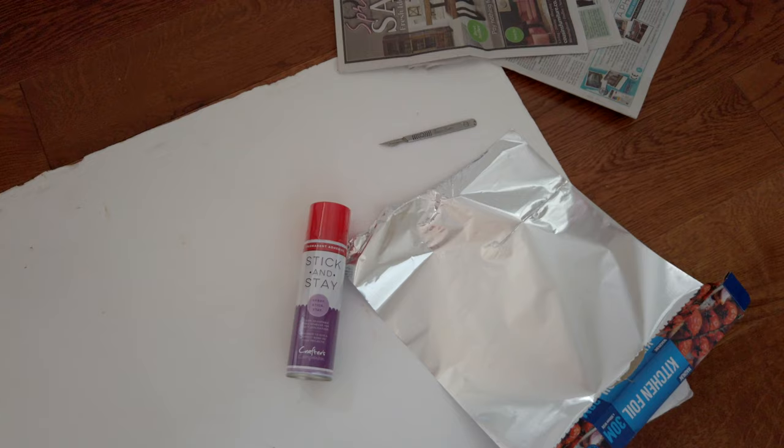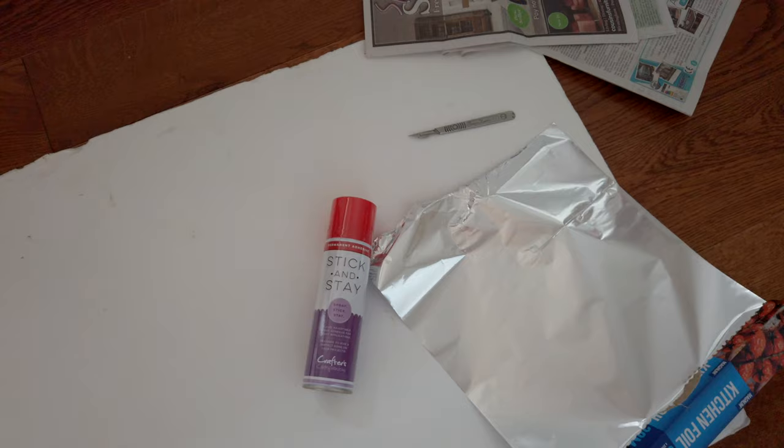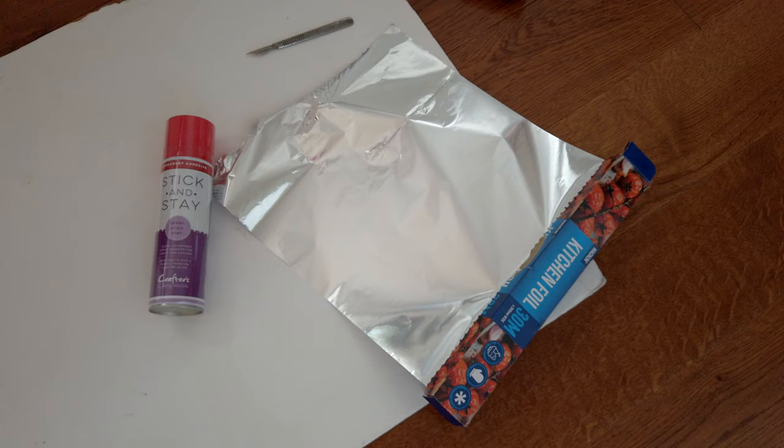So we have the silver foil and we've got some contact adhesive, Foamex board — this piece I've got has been lying around the studio so it's a bit battered but it'll serve its purpose. At the end of the day I'm not going to put this thing on show, it's purely a tool for the job. I've got a scalpel to cut it all down with and some paper just so that when I spray the adhesive it doesn't stick to the floor.